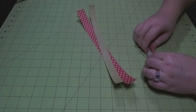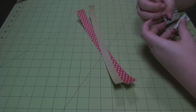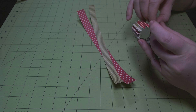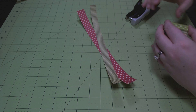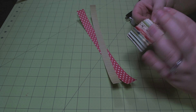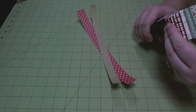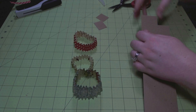Now I'm just accordion pleating the flowers, going back and forth. There are several different ways that you can adhere these flowers to each other. What I'm going to do here is turn the flower inside out and use the tiny attacher to staple the two ends together. I'm going to get right up to the crease line but not go over it, and I'm just going to put a few staples and that's going to hold it together.